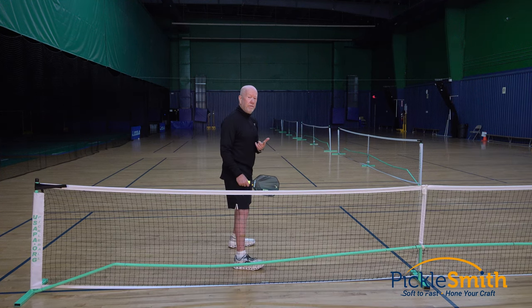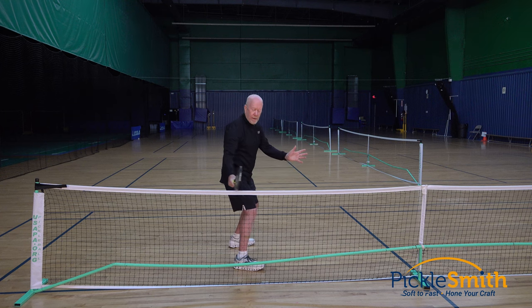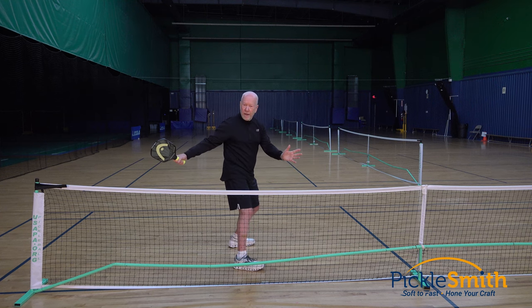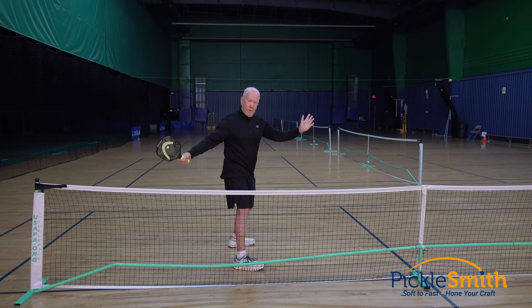Here's another way to envision that, and here's a way you can practice. Get in that starting position. As I pull my paddle back to prepare to get this backswing going, my paddle should stay above the level of that net. If it does, then that is a more consistent backswing. I will end up in the same starting location more often for that forward swing.